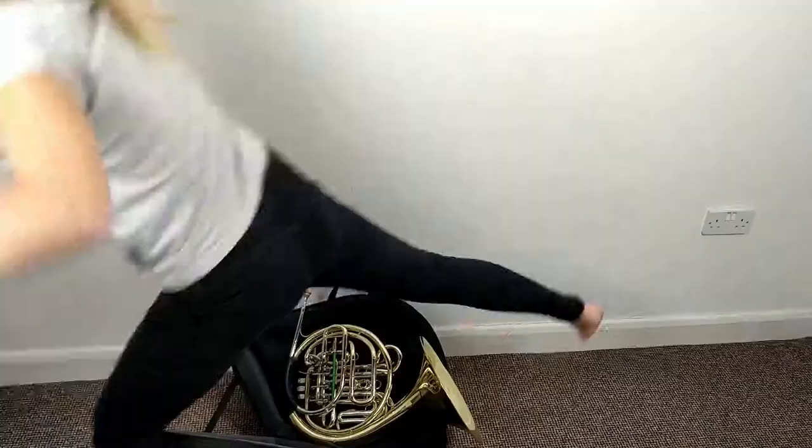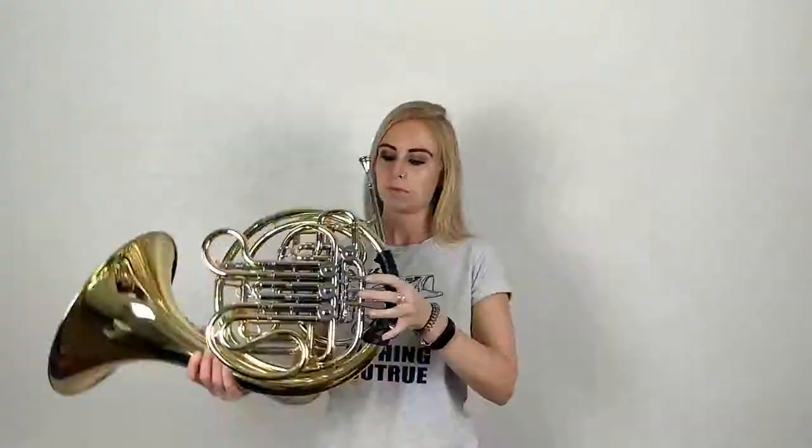Hi, it's Becky from Best Teacher. Welcome to my channel. If you're new here, welcome to my channel. I hope you find this video super helpful, and if you do, I'd really love it if you gave it a big thumbs up.